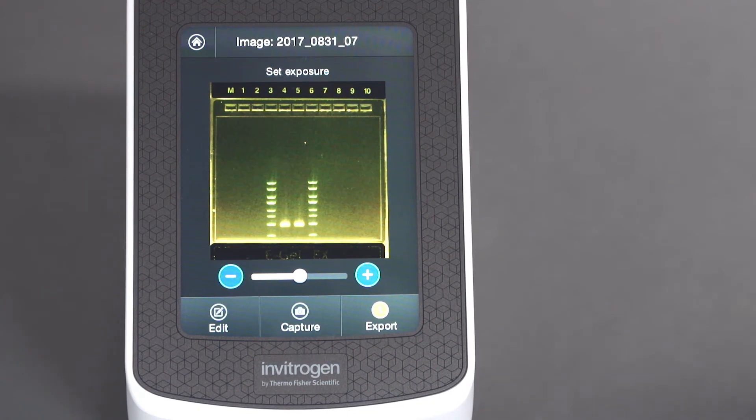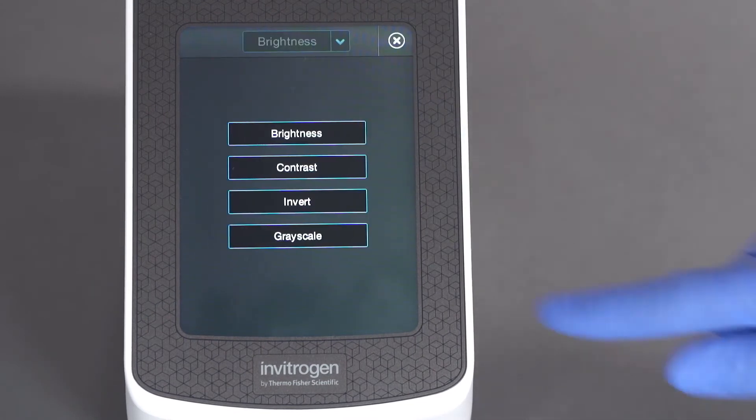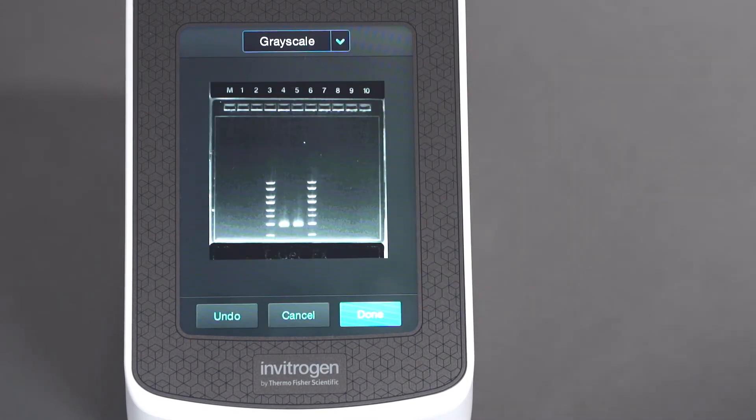To perform additional editing, select Edit and choose from several image adjustment options. When finished, select Done.